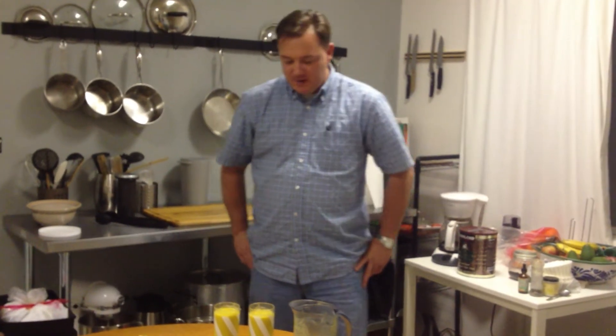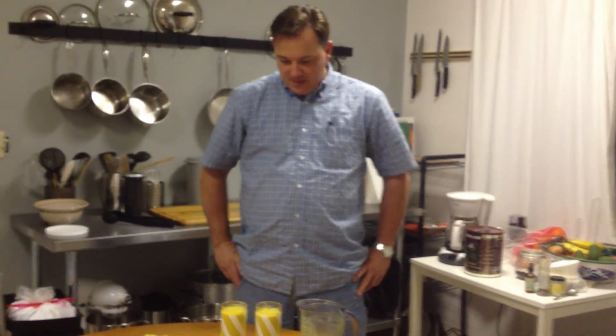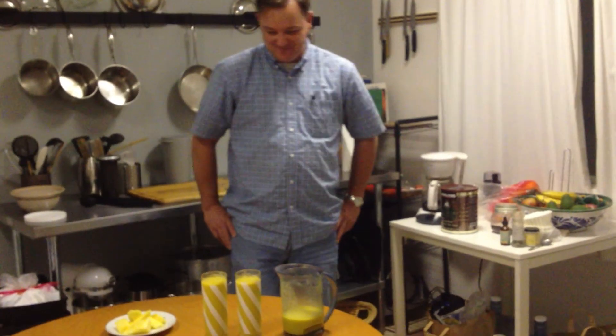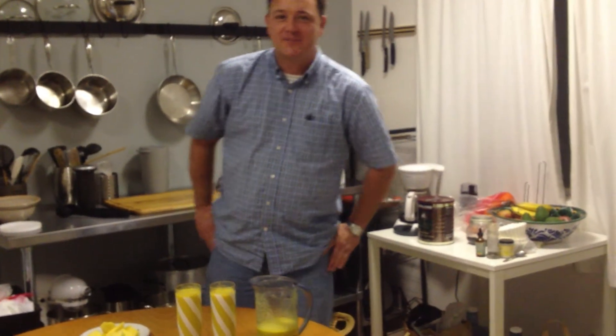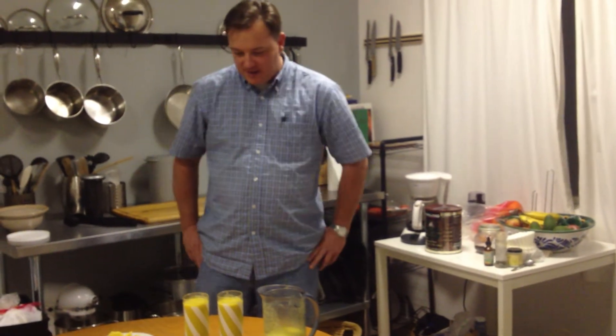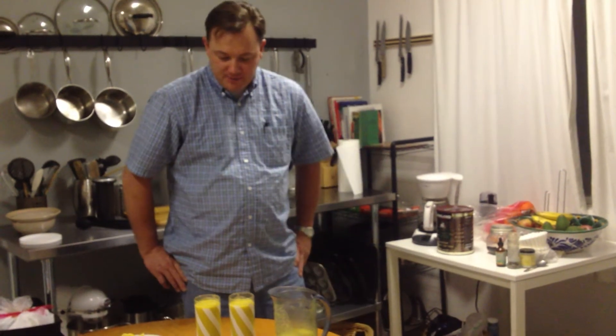We're back everybody. Thanks for watching. We're about ready to enjoy. We have fresh tropical juice made from mango, papaya, kiwi, pineapple, and banana.